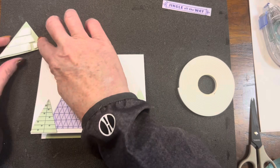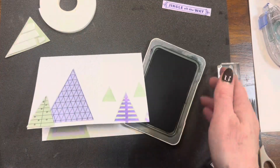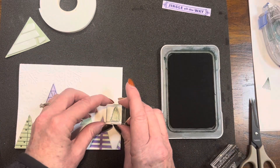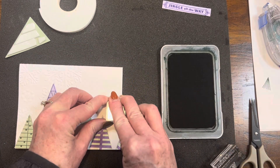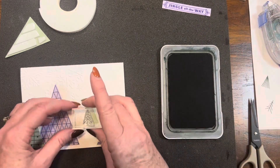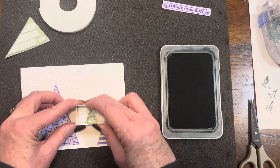I realized I forgot to stamp those two little stenciled sage trees. So I'm coming in here with the second generation of my pine ink and stamping. I actually had a helper tonight who helped me make some of my Christmas cards — let's check her out.